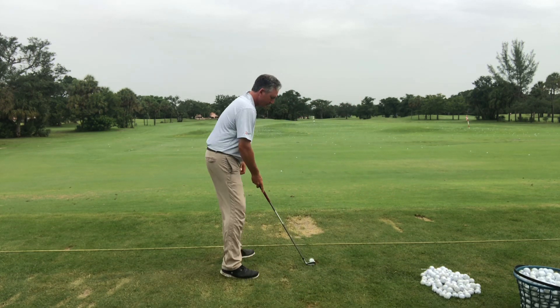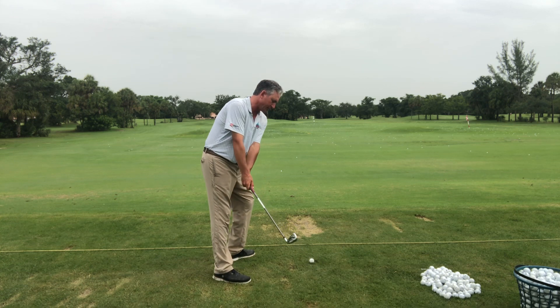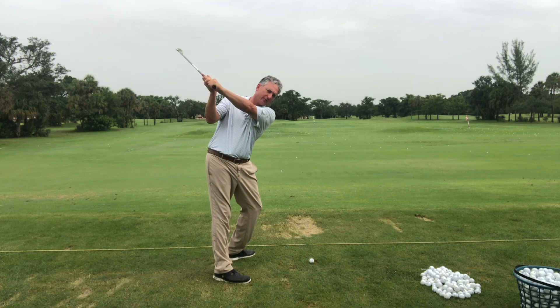Left knee bending, right knee straightening — you can see how I tilt my shoulders. I'm getting a full turn here.